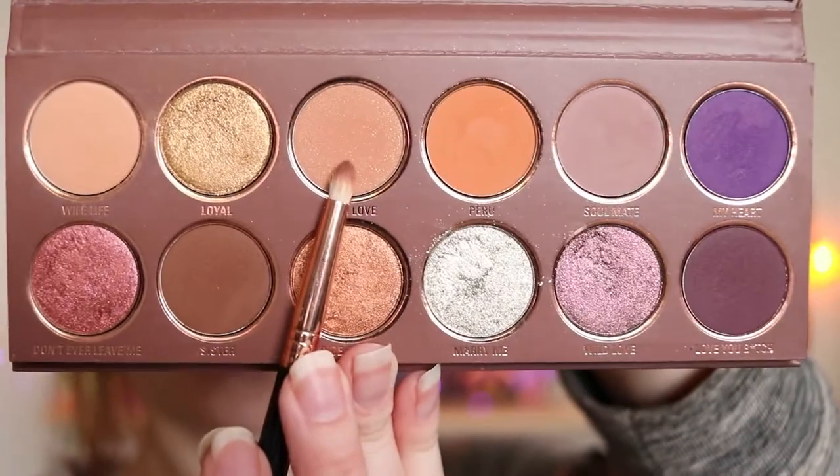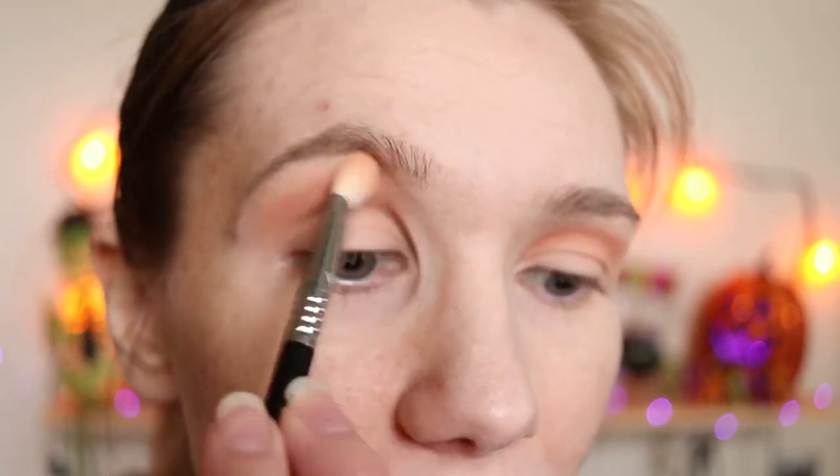Taking my E30, I'm going into True Love. I'm going to apply this to my crease and just a little bit above, just to define my eyes a little bit more. I'm just taking my E25 and blending this up.